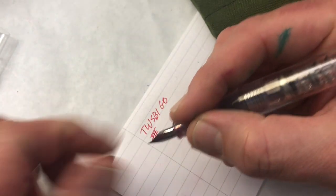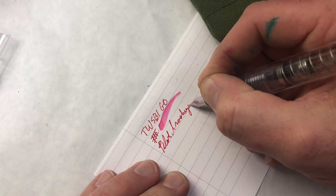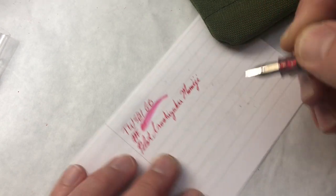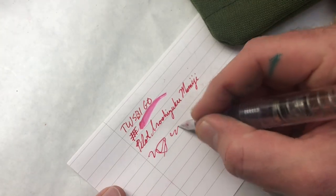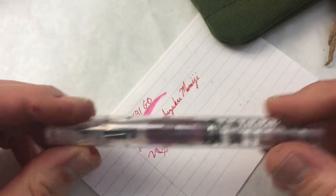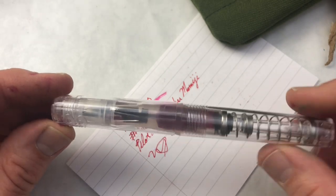In terms of wetness and everything, totally fine — nothing to complain about. This is Pilot Iroshizuku — it's actually quite wet for a fine nib. The pen does post. It feels a little bit like a blob in my hand, but it's not terrible. I feel like for the purposes of what we were trying to achieve in this series, it's just okay, because it's cloudy and you can't fill very much of the barrel. But it's a totally adequate pen if you don't mind a kind of girthy pen with springs showing.